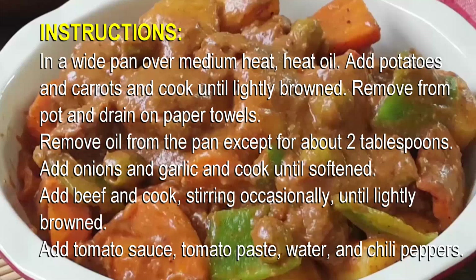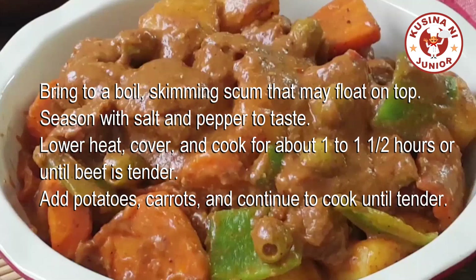Add tomato sauce, tomato paste, water, and chili peppers. Bring to a boil, skimming scum that may float on top. Season with salt and pepper to taste. Lower heat, cover and cook for about one to one and a half hours or until beef is tender.